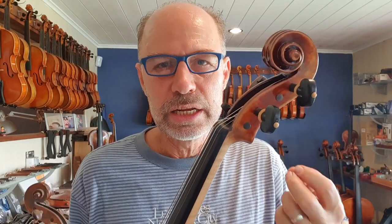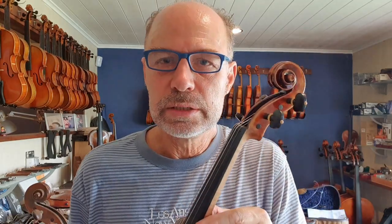It also depends a little bit on how wide the neck is. So if everything's correct, that's a lot better. The width and the thickness of the fingerboard is really important.